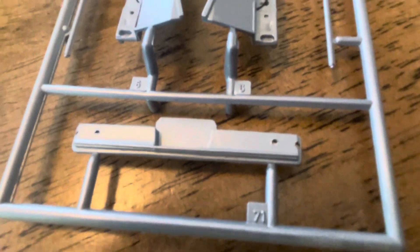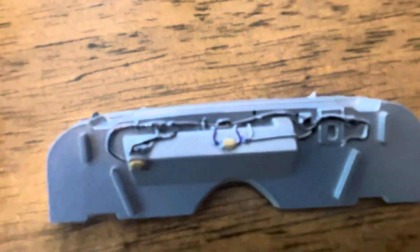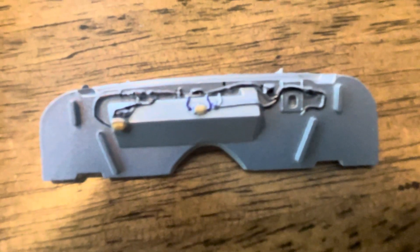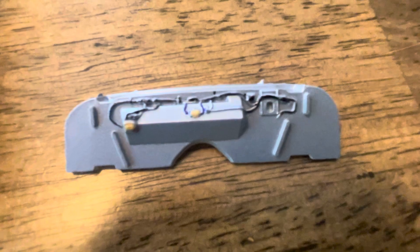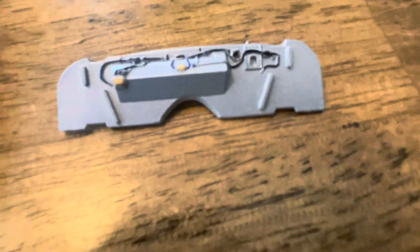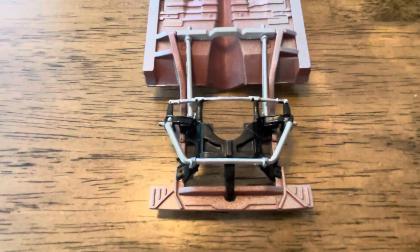There's the back panel, there's the firewall, a little bit of painted detail on that as well. Front suspension's on it.